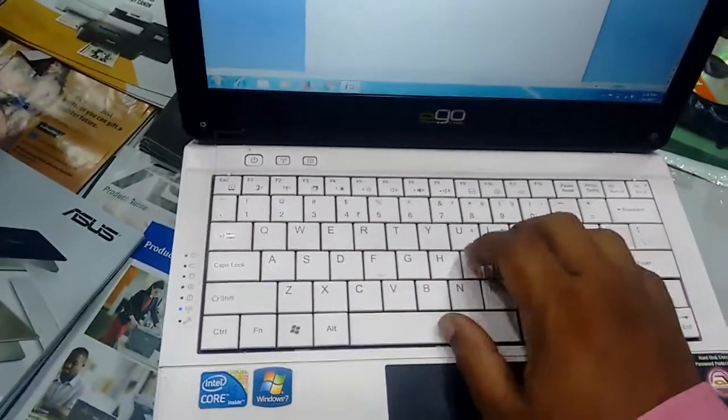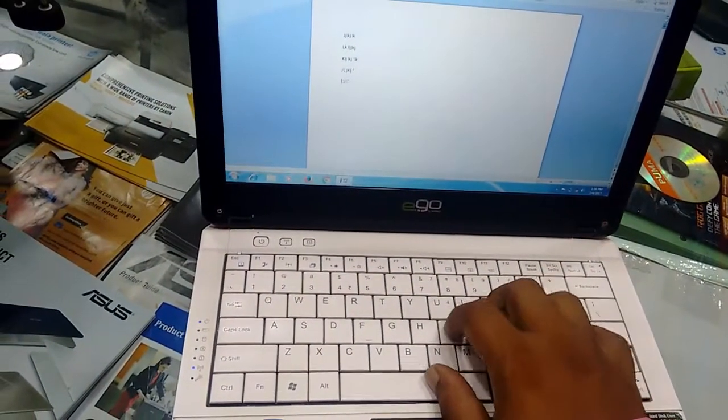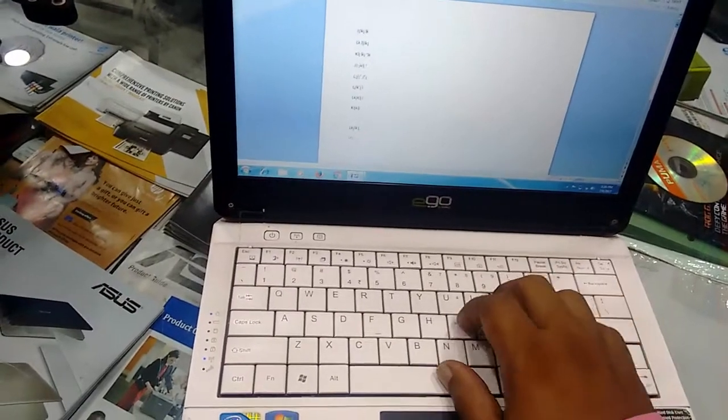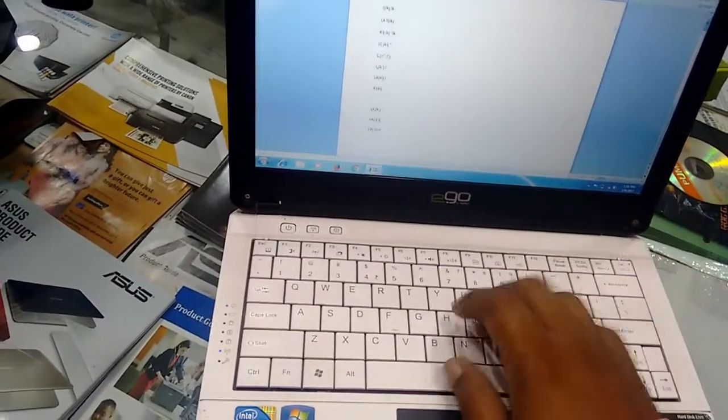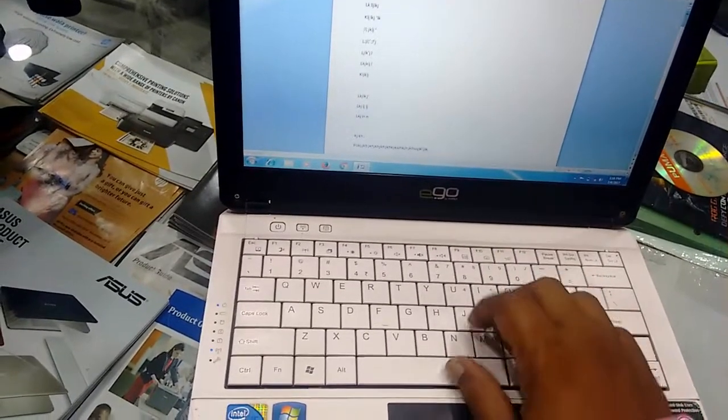Now the keypad and other buttons — the power button, Wi-Fi button, and some LED indicators. One of the best things about the keypad is that the buttons are bigger in size compared to other 11 inch laptops. I love the keypad — I'm impressed. The keypad is very nice, working very fine and very smooth.